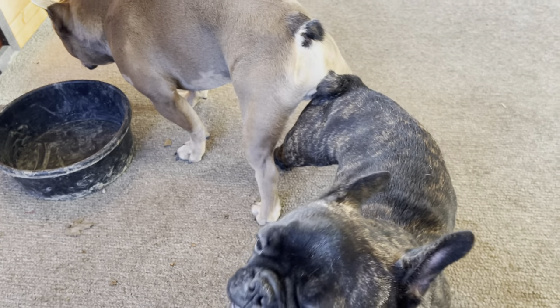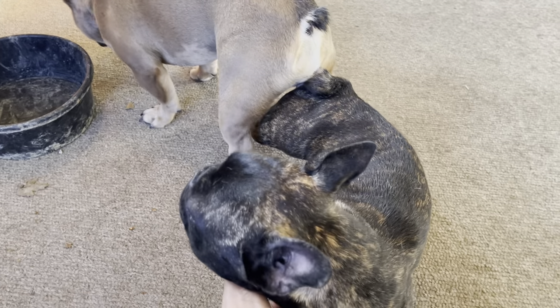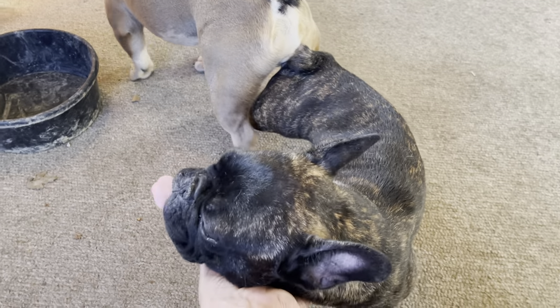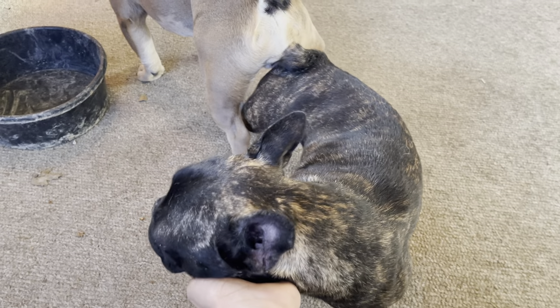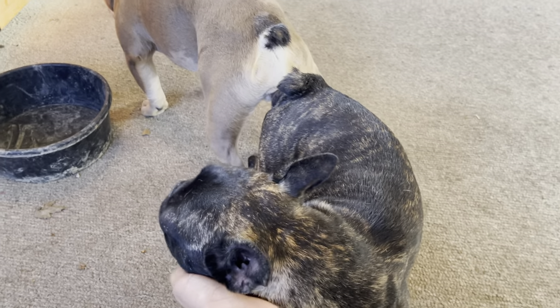If she barrel rolls, it can injure your stud. So you always want to support her head so she can't tumble. You want to pet her so it keeps her relaxed.